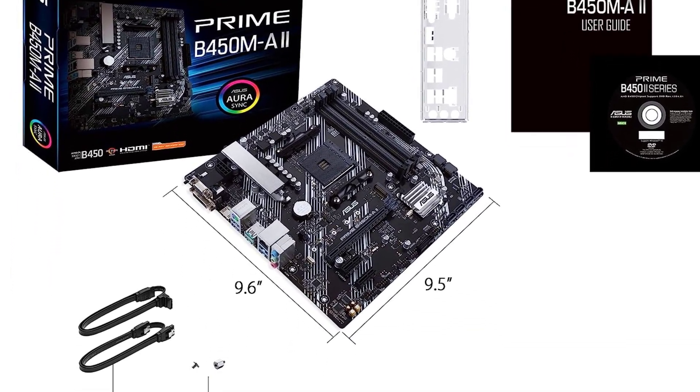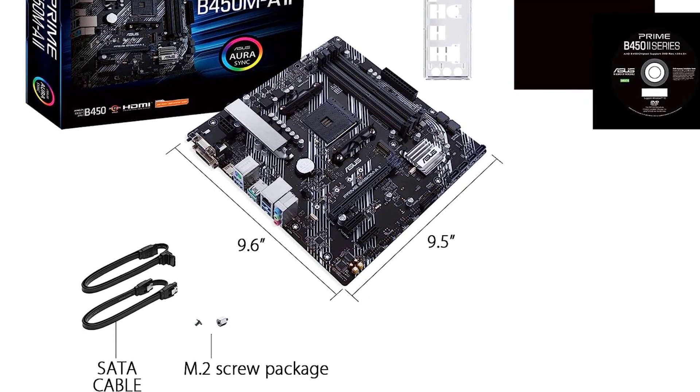Taking a look at the back, you get various handy ports like 4x USB 3.0 ports, 2x USB 2.0 ports, 1x Ethernet, 1x HDMI, audio ports, and others, allowing you to connect any device of your choice.